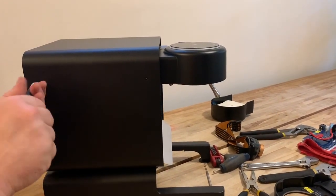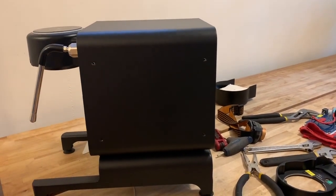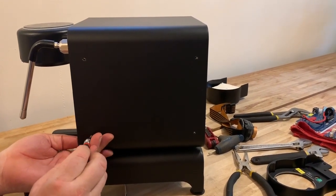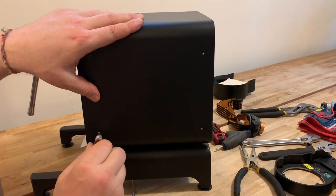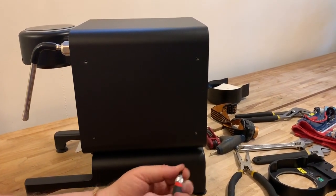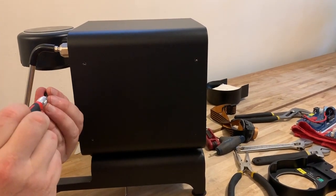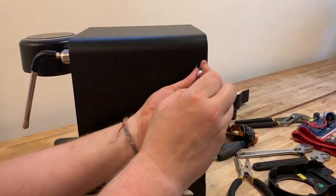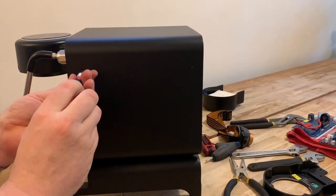Spin the machine around and do the other side. I like to work with the water tank and portafilter removed — nothing to snag on. Having the water tank out makes the machine quite a bit lighter and easier to manipulate, and less likely to cause damage if there's an unfortunate topple. Once the cover is back on, don't snug up the last side until the final screw — then tighten all the way and tighten up the other three. We are all set — we've got a GHC installed on a version 1.1 machine.